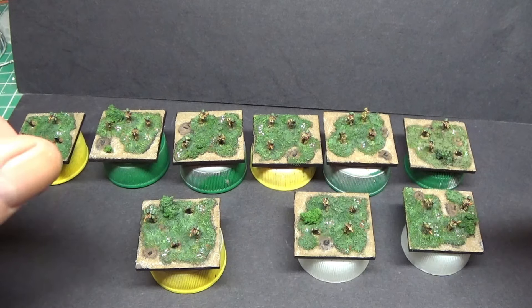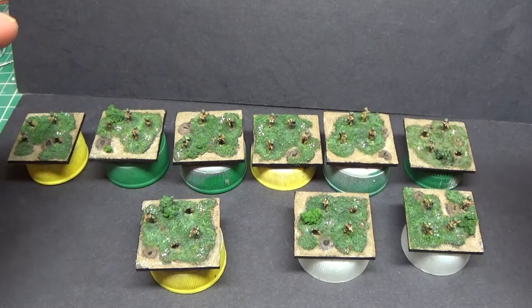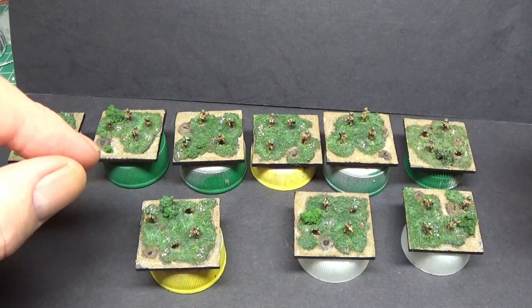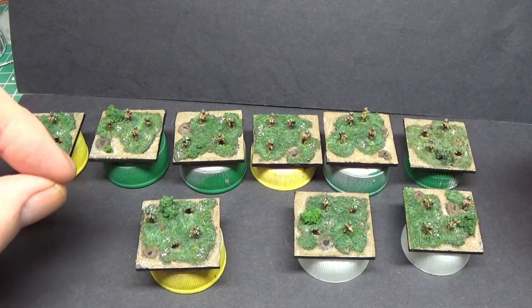Very nice figures to paint up. I've left my mould lines on them because they're very fragile — that's the only thing I'd say. These guys are British so they've got the canvas anklet boots on; you don't see buckles and stuff, but they're cinched in at the ankle area. They can be fragile, so be careful — I've had some miscasts, which is unfortunate.